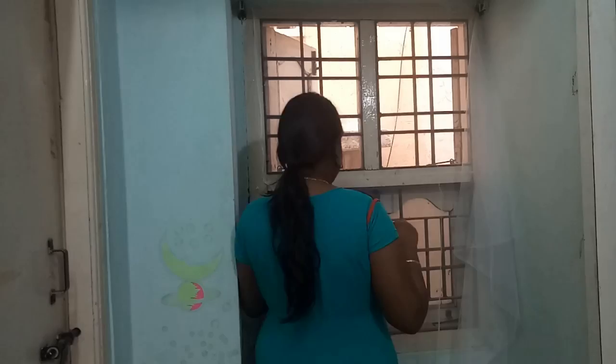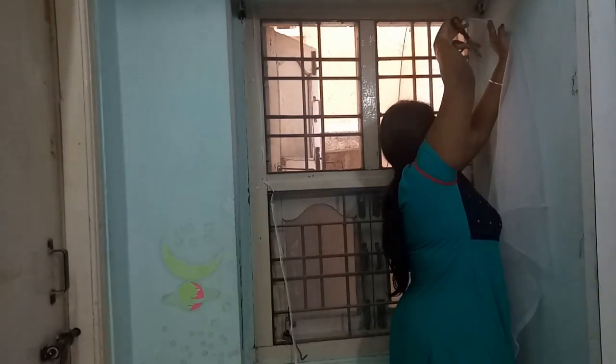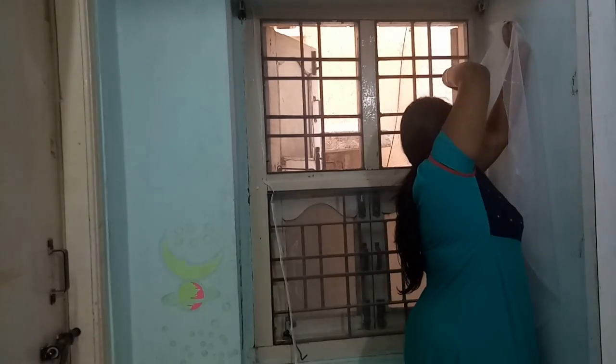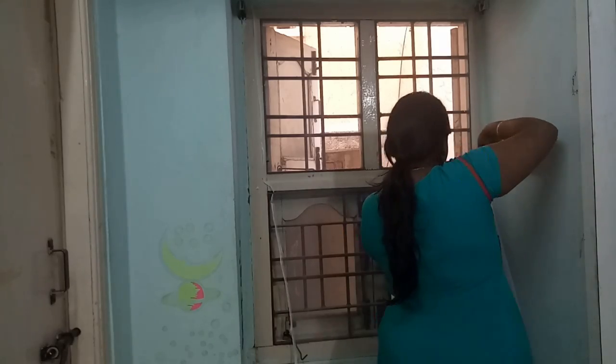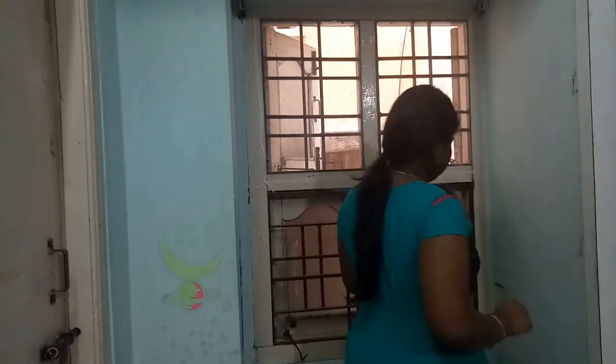This is the DIY. Please subscribe, like, share, and comment. Bye bye, see you in the next video. If you want to close the window, you can stick it permanently. Just open and close the door — no problem, it's easy.